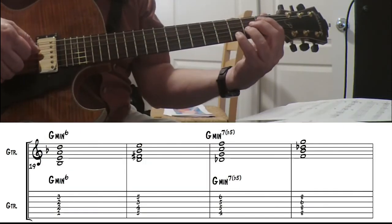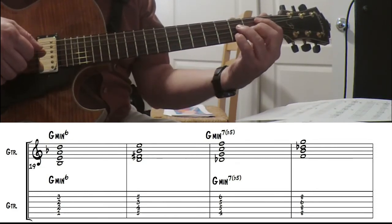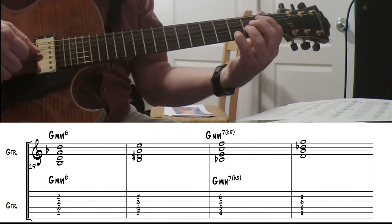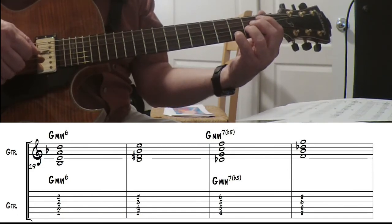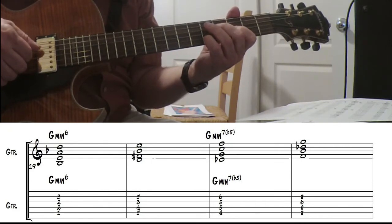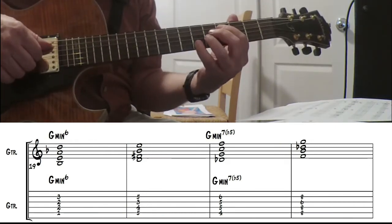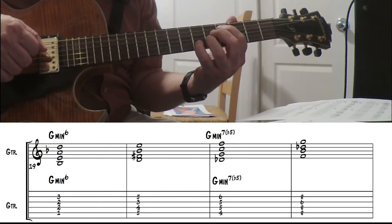G minor 6. Some people call this the magic chord — the major 7 with the flat 5 — because it fits in so many places. Works real well for a G minor 6 there. It's a little muddy down low, but I think it works. Since you're just playing the G minor 6 here, I went ahead and put the major 7 in there also. Here we're going to use the same chord I used on the A section as one of my choices.